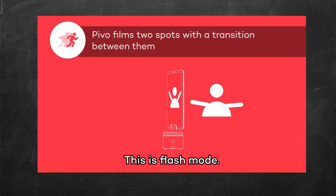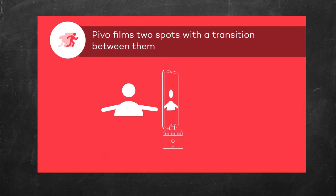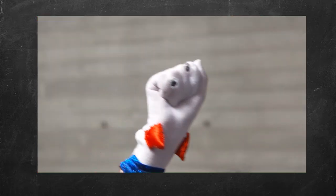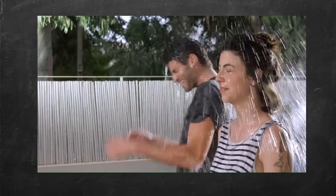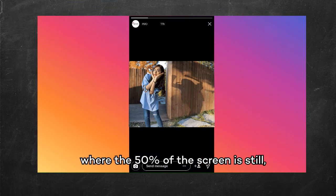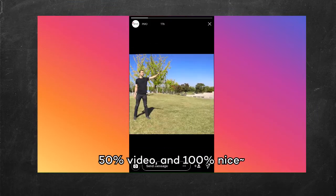This is Flash Mode. Go long, Sylvester. And this is 50-50, where 50% of the screen is still, 50% video, and 100% nice.